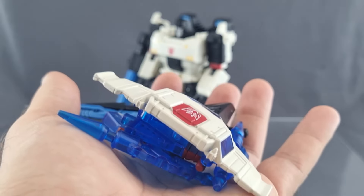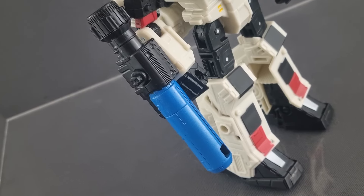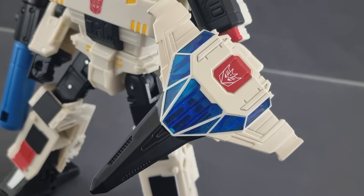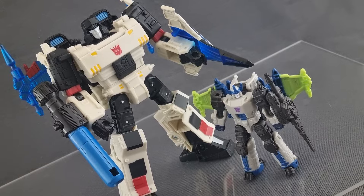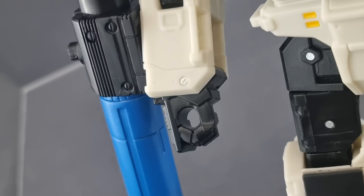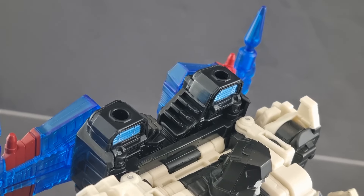He includes the classic fusion cannon with the addition of new blue paint. He also still includes his massive sword with the blue center and tabs for the underused slashing effects. As a bonus, the new cockpit becomes an arm-mounted blade and shield. Then for the original Energon flare, the wings attach to the back adding more transparent blue. There are portholes in the feet, side of the legs, hands, two on the arms, two on the back, and two on top — so you can decorate this non-warlord warlord.